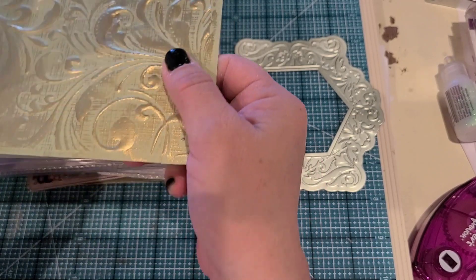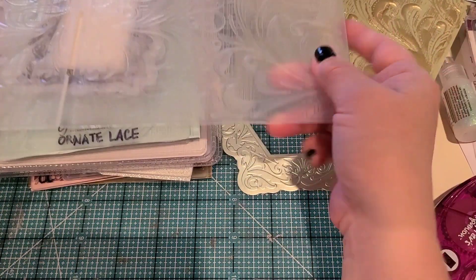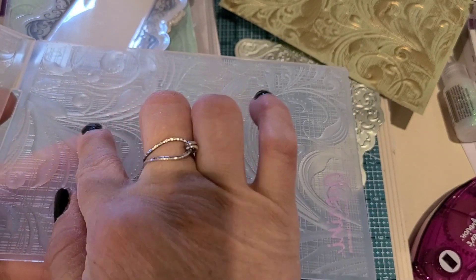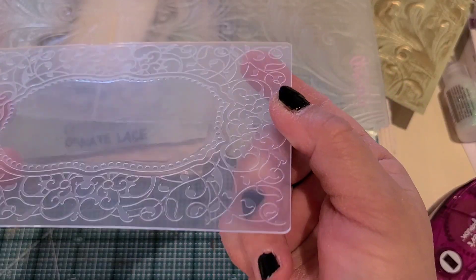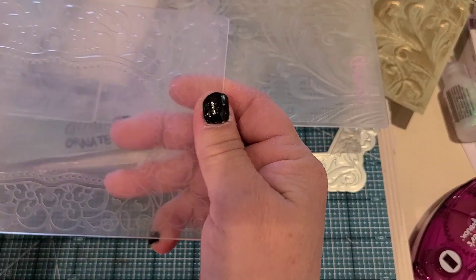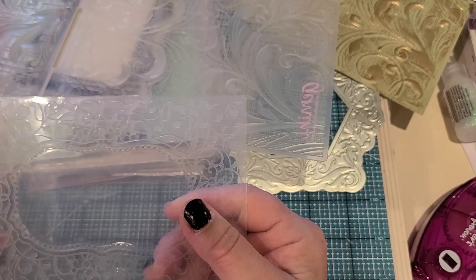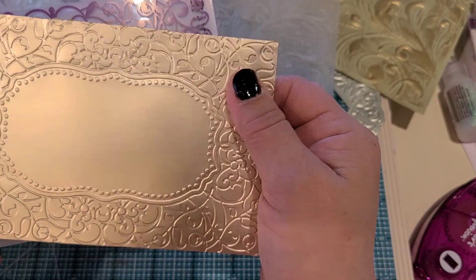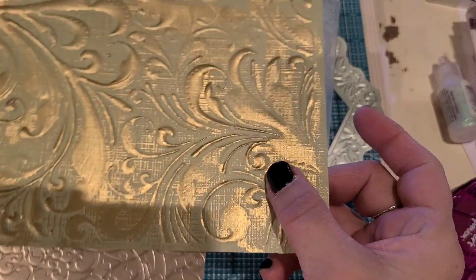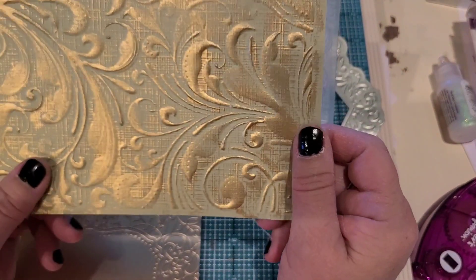I want to show you the difference between 3D and regular embossing folders. Here's a 3D one - you can see and feel how deep that edge is. Now here's a regular Crafters Companion embossing folder that is not a 3D folder - hopefully you can see the difference. I really like the 3D folders better because of that deep edge. This regular one still looks gorgeous, but look at the depth on the 3D version - you can really see it.